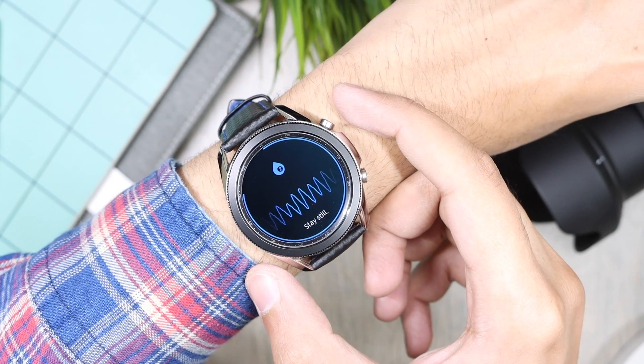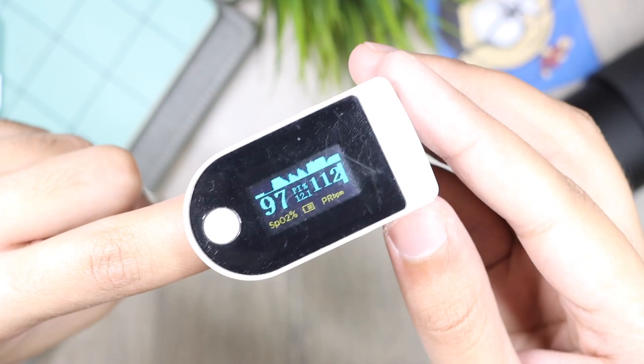But finally Samsung has pushed a new update to the S Health application, and now you can monitor your blood oxygen automatically while taking a nap.